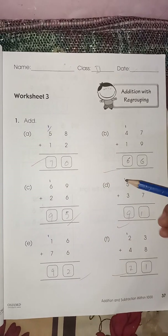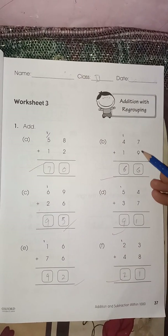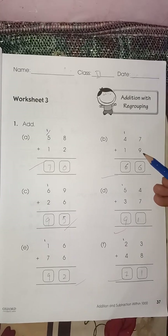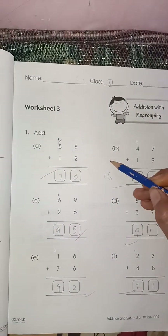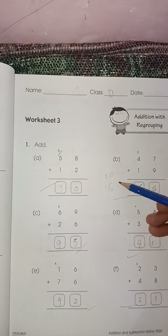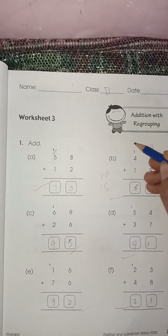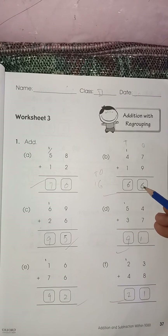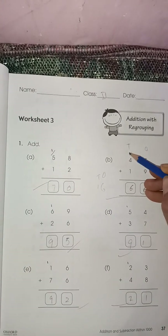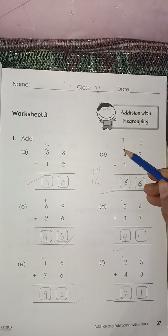Here you have to count and give the carry to the next number. Nine plus seven is sixteen. You can see we have two digits in sixteen — ones and tens. You are going to write the ones digit in the ones column and the tens digit in the tens column. So you write six here and one here. Now four plus one is five, five plus one is six.